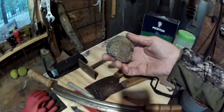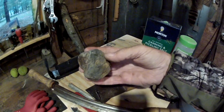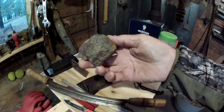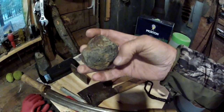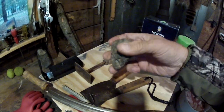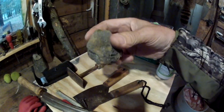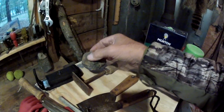To soften the skin after you've tanned it, I use a piece of pumice. I'm not sure exactly what pumice is made of, but it's very light and really porous, and you can sort of sand your skin with it. So that's a piece of pumice.